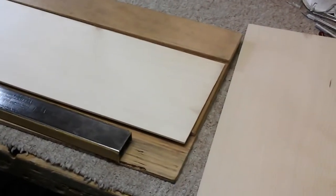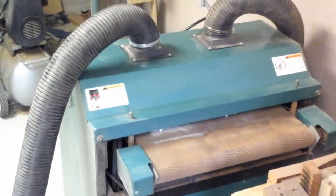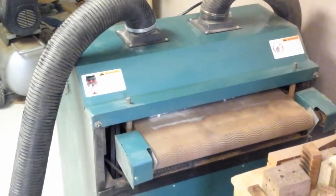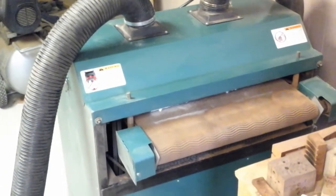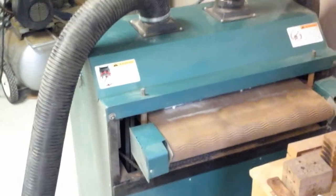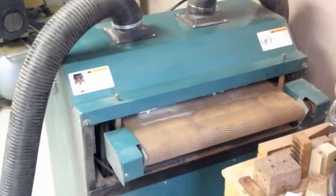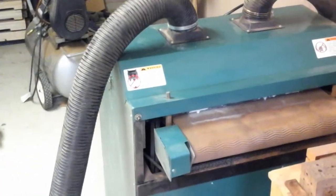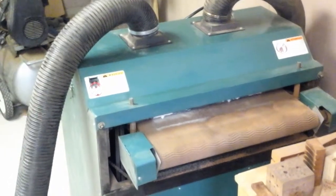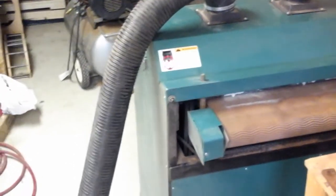Once they're joined, my thickness sanding machine here puts the thickness to my top and back plates and the sides, and saves me a whole lot of time in sanding. Once I get them joined together, I'll run them through there and even up the seam. Then I will inlay the rosette on the top, and then I'll take the top down to its final thickness and the rosette will be sanded flush through that.